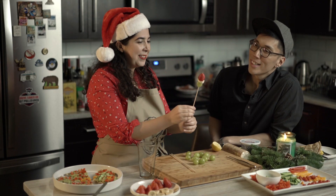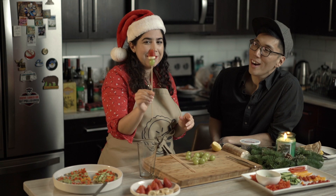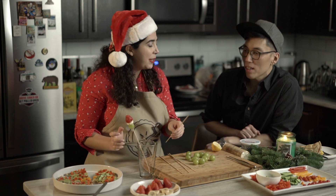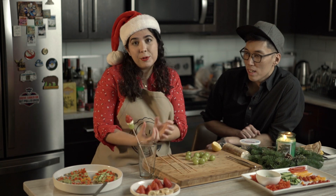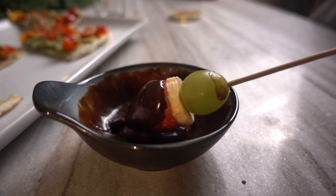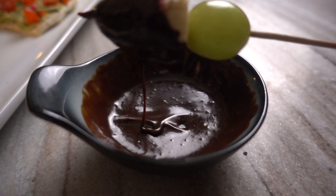When you look at it, it's just like a little elf! The strawberry is the hat. I will present it in a glass on my table, and I'll put a little bowl of melted hot chocolate next to it for dipping.